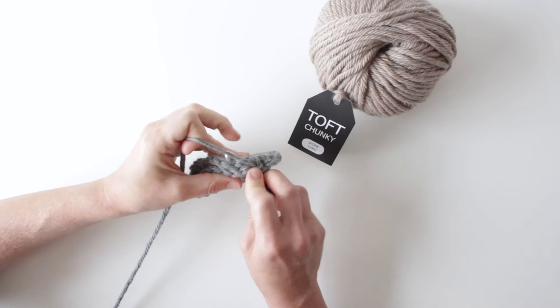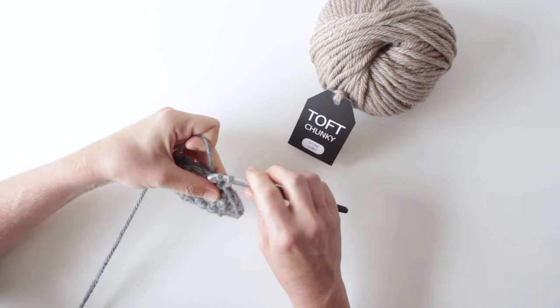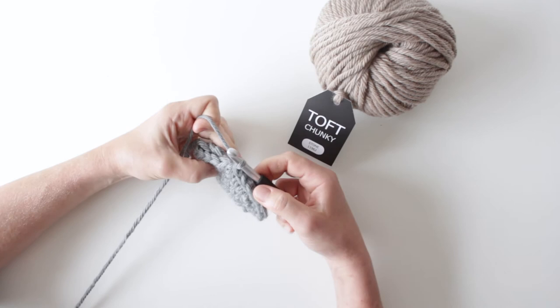Some patterns, rather than double crocheting them together, will ask you to slip stitch them. To slip stitch, go in through that one, in through that one, yarn over, and come through both in one movement. That will give you a slightly different result — it won't give you as neat an edge as double crochet. The double crochet edge gives you those lovely V's that sit on the surface and finish it off, while the slip stitch will be a bit tighter and closer.